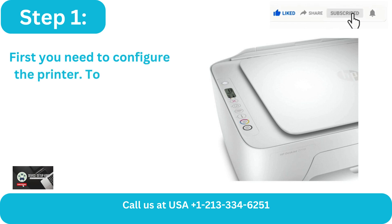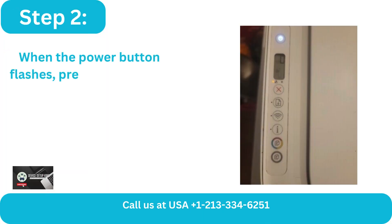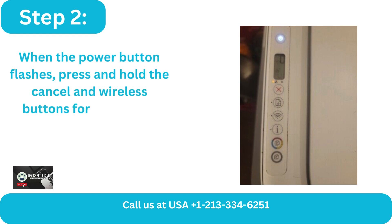Step 1: First you need to configure the printer. To do this, go to the control panel. Step 2: When the power button flashes, press and hold the cancel and wireless buttons for a moment, then let go.